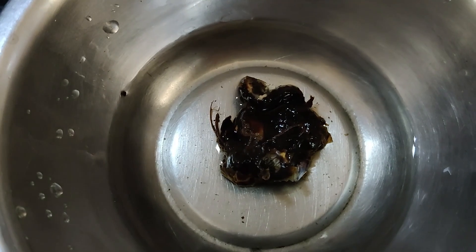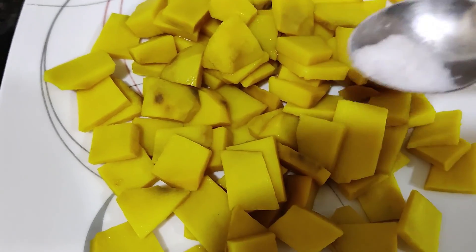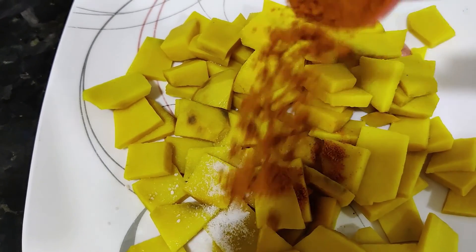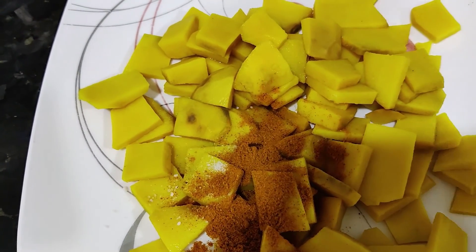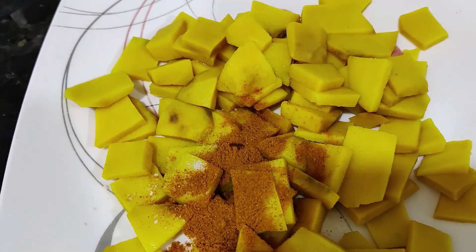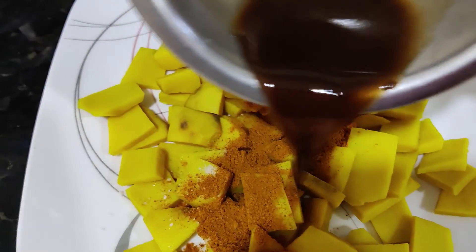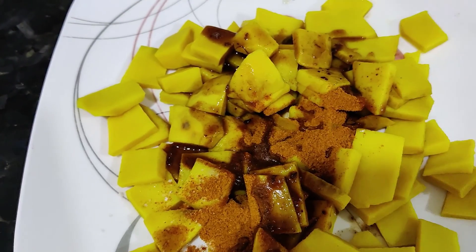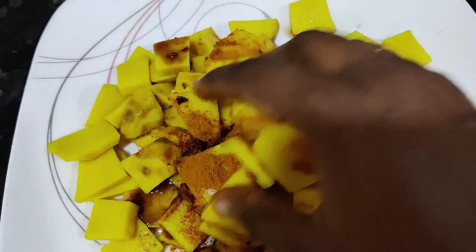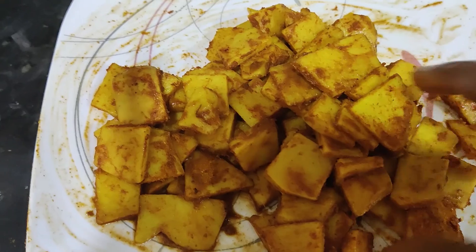We will add a little bit of water in the pan — about 2 to 3 spoons of water. It tastes good.